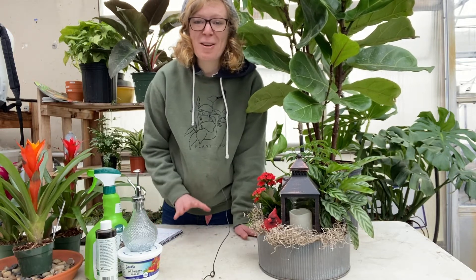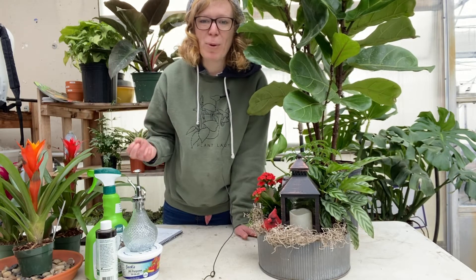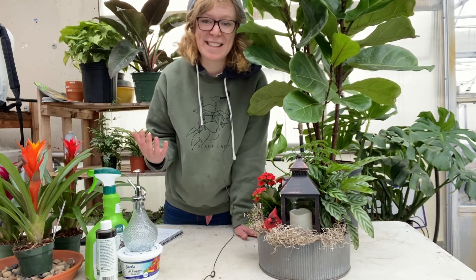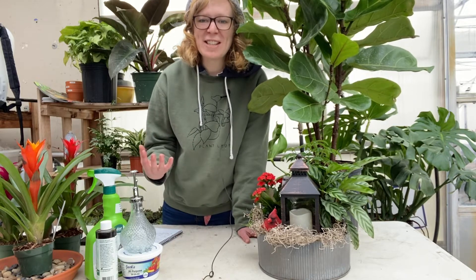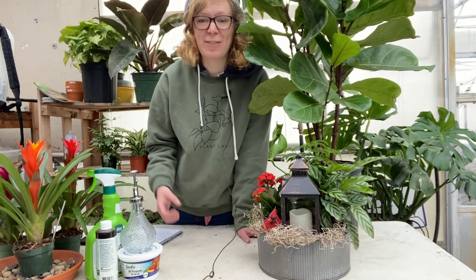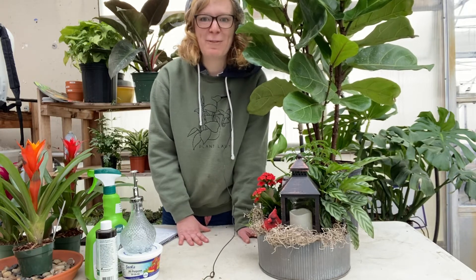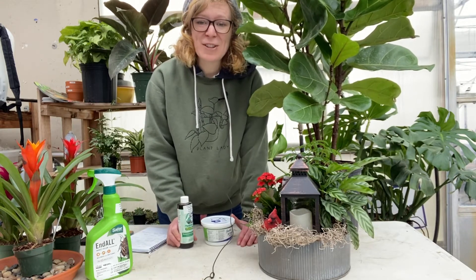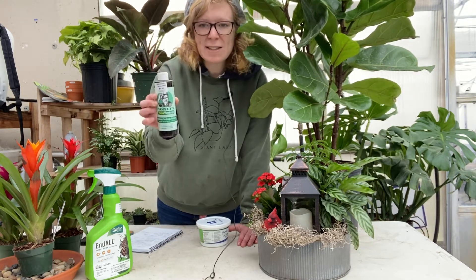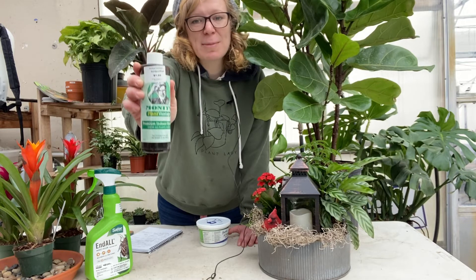First things first, let's talk about water and fertilizing. Fertilizing is a huge thing — a lot of you asked questions about fertilizing on our Instagram polls. If your houseplant is still actively growing, you want to be fertilizing. We would recommend these fertilizers: this is Monty's Plant Vantage Fertilizer — about a teaspoon per two gallons of water, and it's liquid. It's a great houseplant fertilizer.